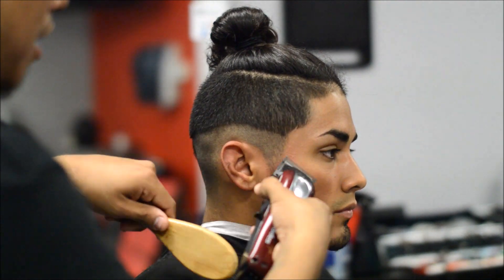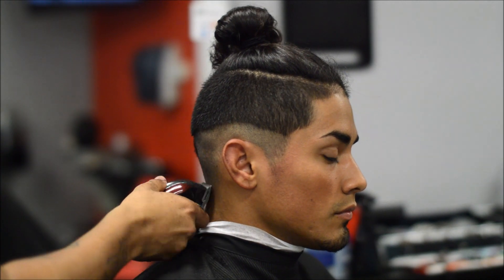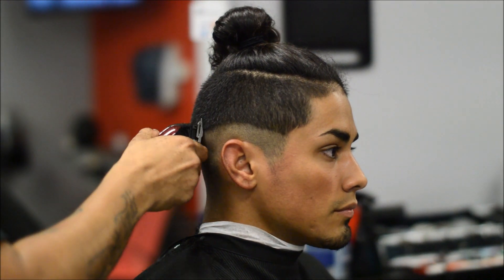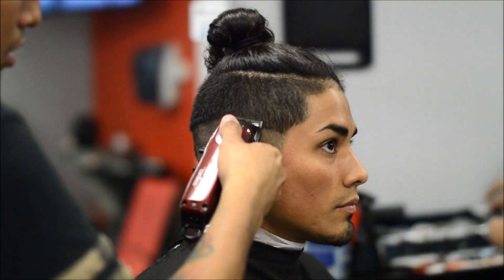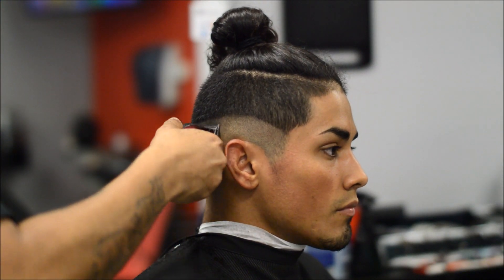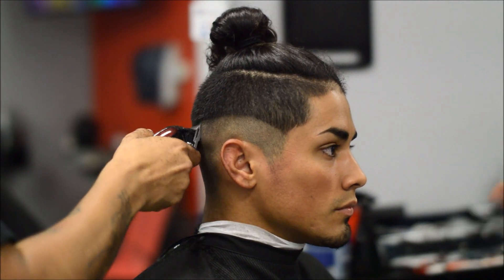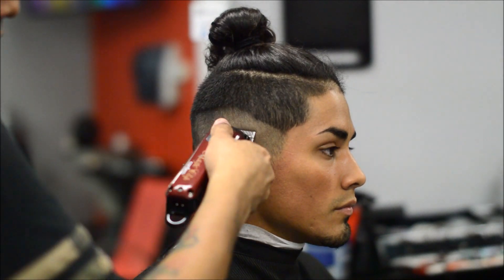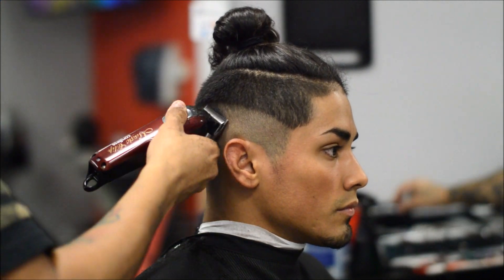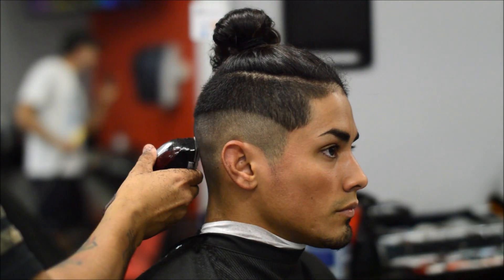I did do a freestyle design on one of the sides of his head, but my camera battery ran out and I didn't catch me detailing the lines. I do a rough draft in this video and then at the end I'll just show you the picture. Basically what I did is I just thickened the lines — so you'll see me do the rough line and then I went back with a razor, took some of the lines and cleaned it out. I apologize but I didn't want to not upload this video.